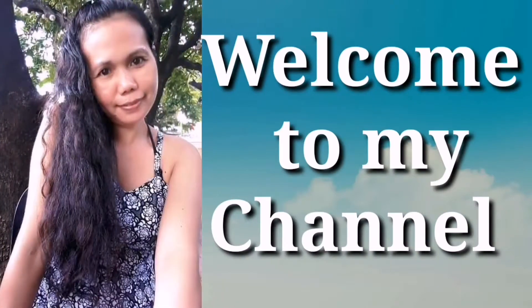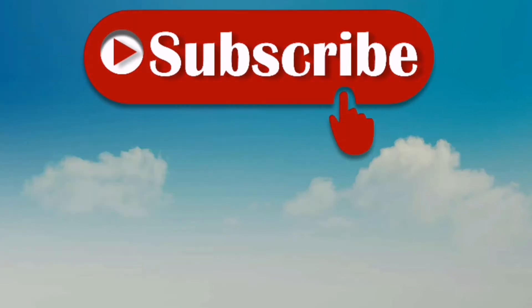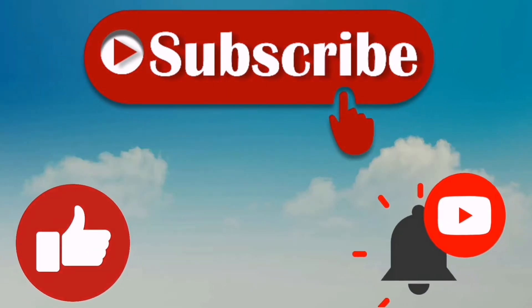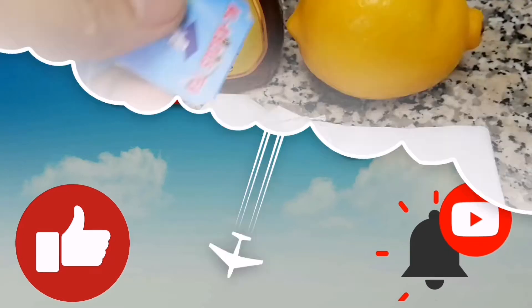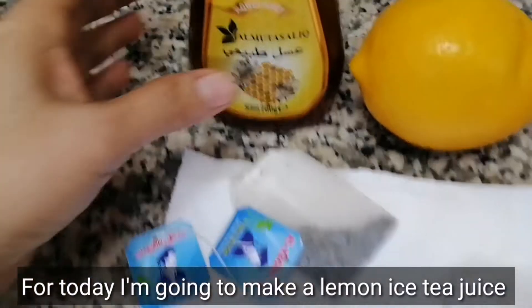Hello everyone, welcome to my channel Sally Gundaw Vlogs. Don't forget to subscribe, hit the likes, and press the bell button. For today, I'm going to make a lemon iced tea juice — I'm going to show you how.